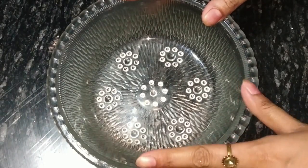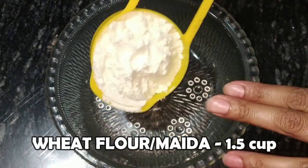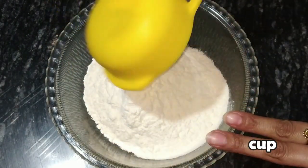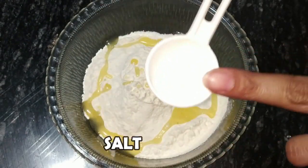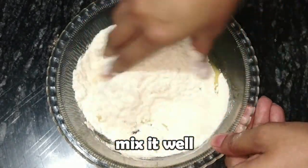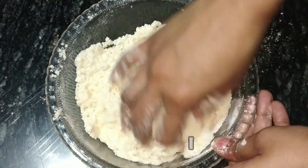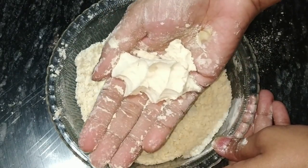For making momos, we will put a bowl here. First, we will prepare the dough for momos. I am taking flour — we will add flour and mix it. We will add a little oil to it. Now let's mix it well with hands. I will tell you how much oil to add and how you will know the right amount. Our maida has been closed in this way.